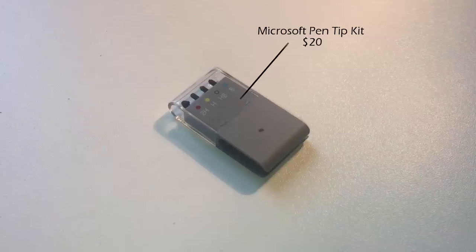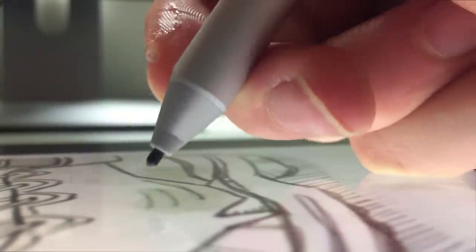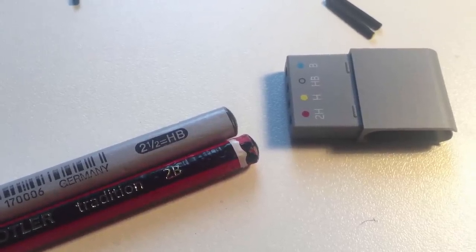Number 4 is this Surface Pen Tip Kit, made by Microsoft themselves. This is quite a niche product, and only aimed at artists who use the Microsoft pen a lot, but if you're one of those people, this is a great little accessory. It comes with 4 additional pen tips, which simulate different hardness levels of pencils, ranging from 2H to B.